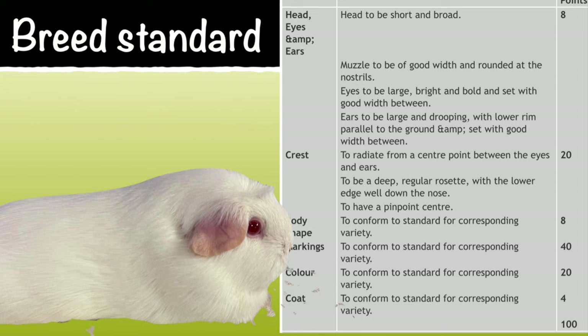So if it's an English self version it needs to correspond to the self standard, and if it's a marked breed it needs to correspond to the marked breed standard.